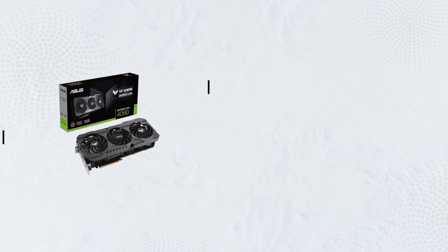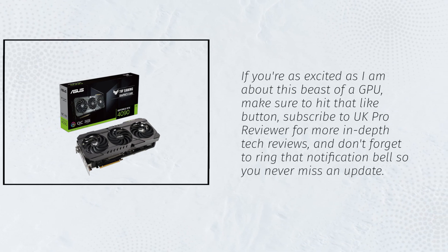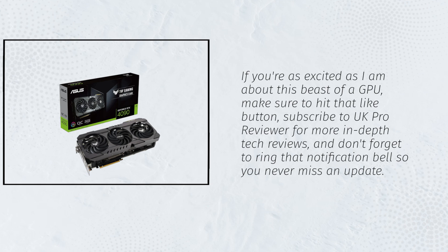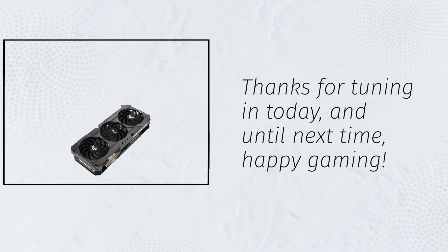If you're as excited as I am about this beast of a GPU, make sure to hit that like button, subscribe to UK Pro Reviewer for more in-depth tech reviews, and don't forget to ring that notification bell so you never miss an update. Thanks for tuning in today, and until next time, happy gaming!